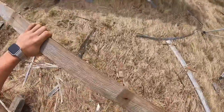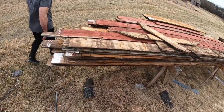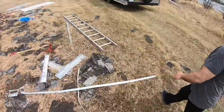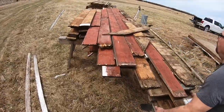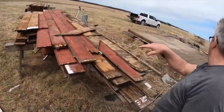Here comes me out with the trailer — because there's pretty much a whole building here. That's probably like two or three thousand board feet maybe. I think we could load all this.